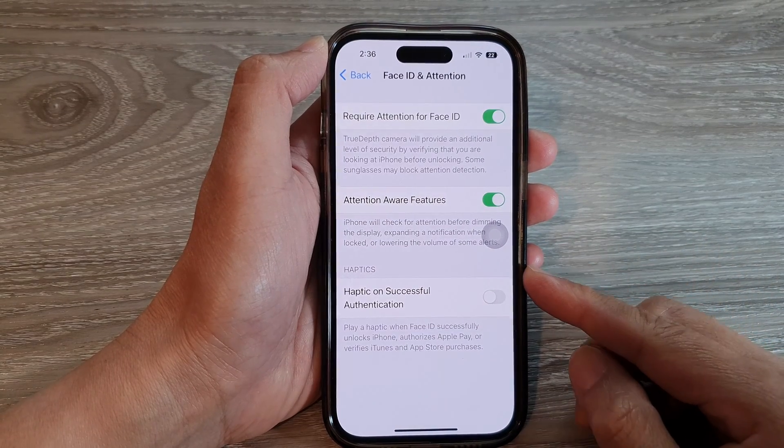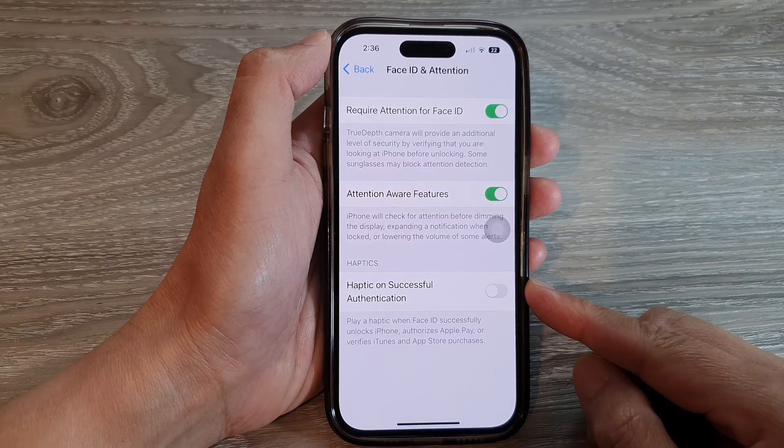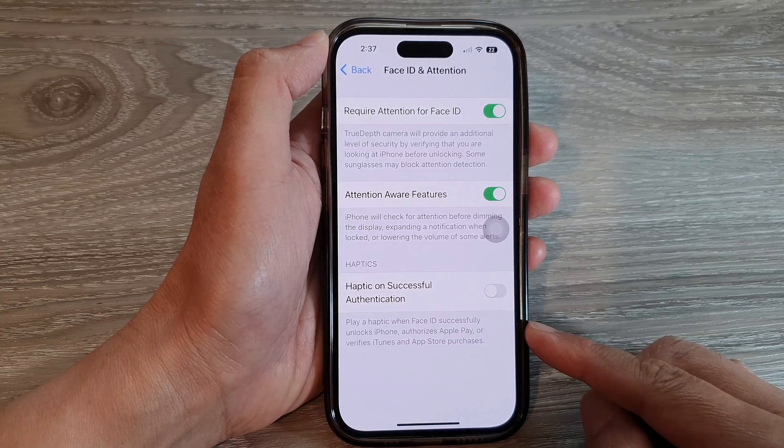Hey guys, in this video we're going to take a look at how you can turn on or turn off Haptic on Successful Authentication of Face ID Check on the iPhone 14 series.